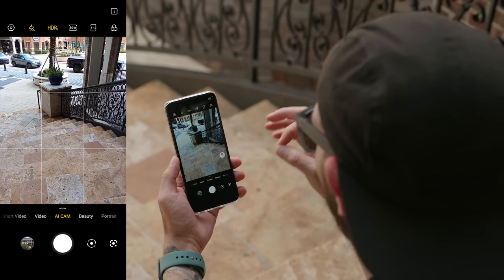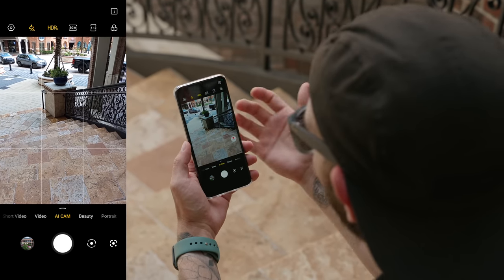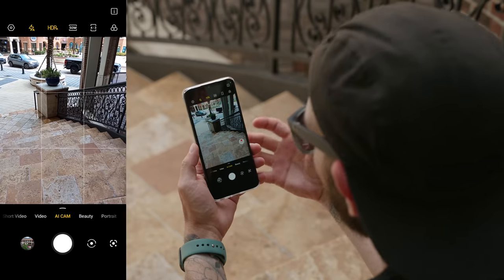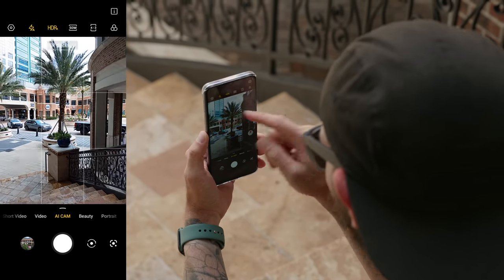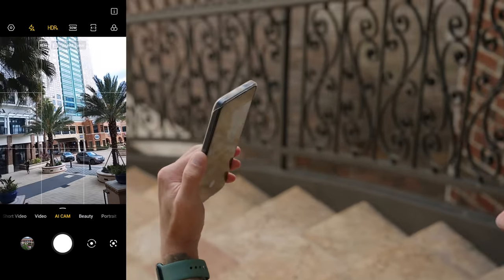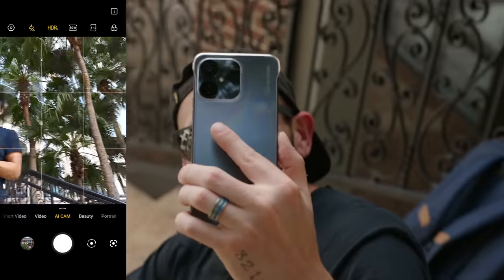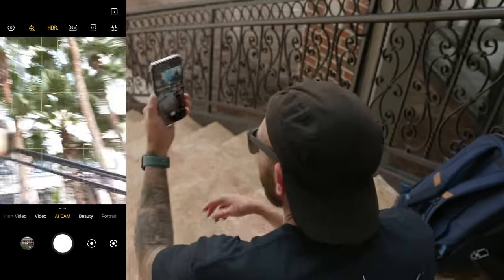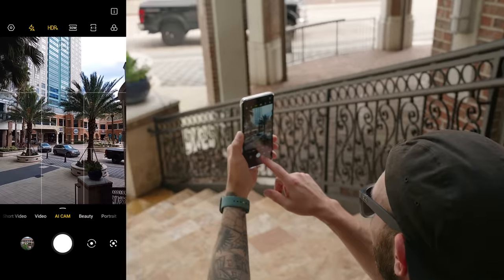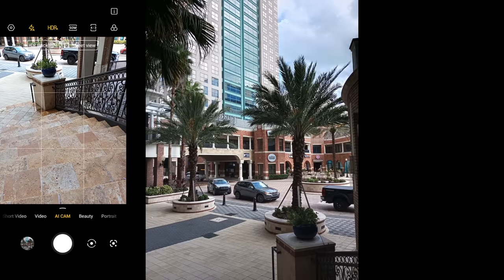Inside the camera app, the main mode is the AI cam. It uses the AI camera on the back in conjunction with the 50 megapixel to determine your subject. Right now it says HDR backlight; if I point it over here it says street view HDR; if I point it at a person, it says portrait in HDR. When you take the photo, it uses AI to process it differently to give you a better looking photo.